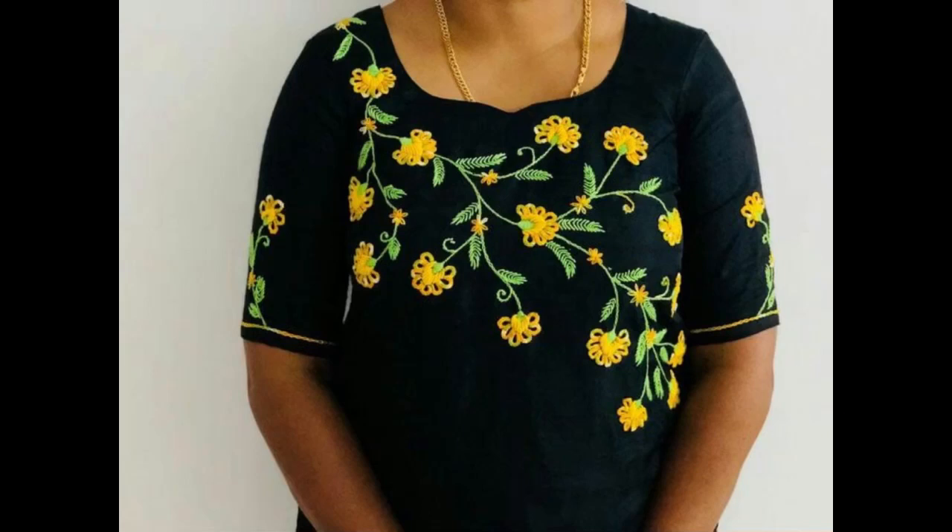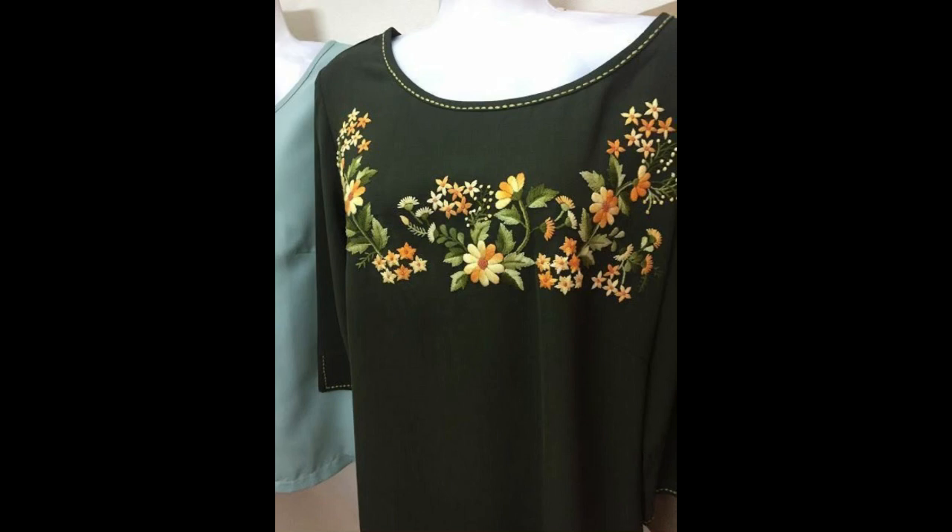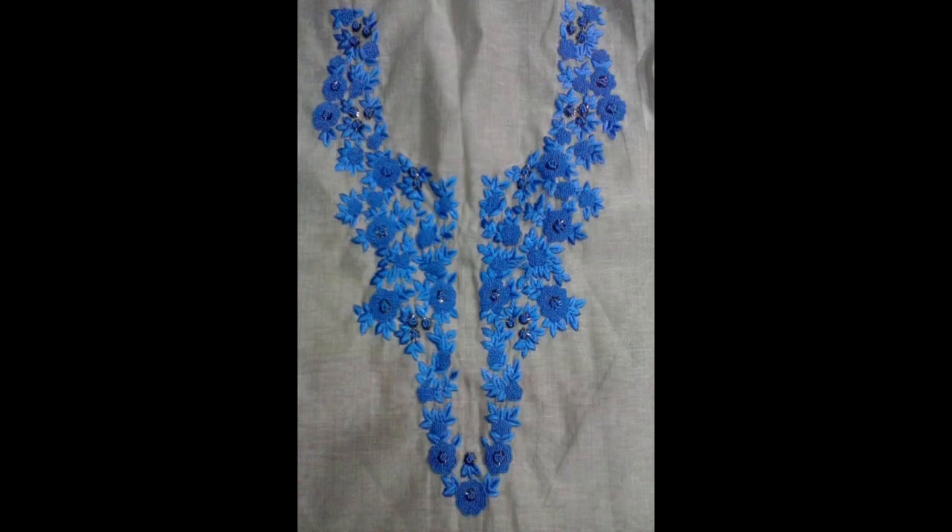Hey guys, I hope all of you are fine and doing well in your lives. This video contains very beautiful, simple, easy-to-make, new, latest, trendy hand embroidery designs for the neckline of your coat, t-shirt, kameez, peplum, frock, or any type of top that you are going to wear along with your bottoms.